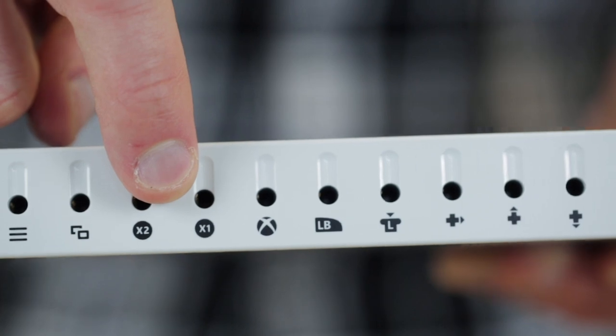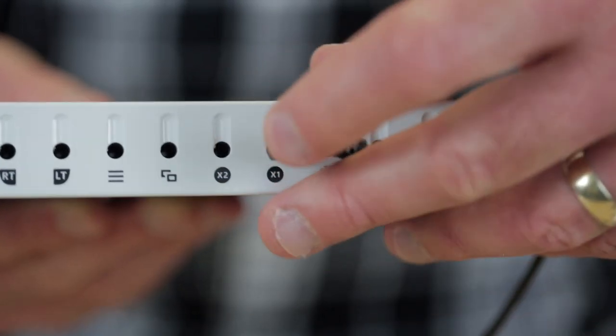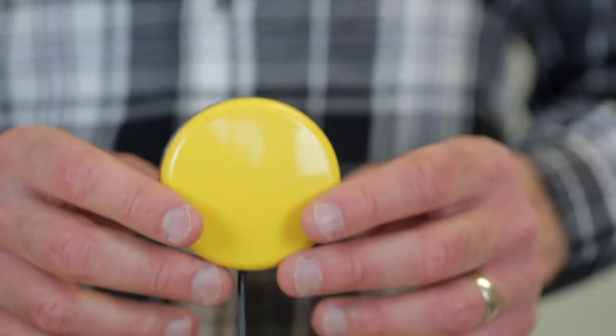The X1 switch port on the Xbox Adaptive Controller is mapped to up on the left stick as standard, so if we plug a switch into here it will act as walk forwards.